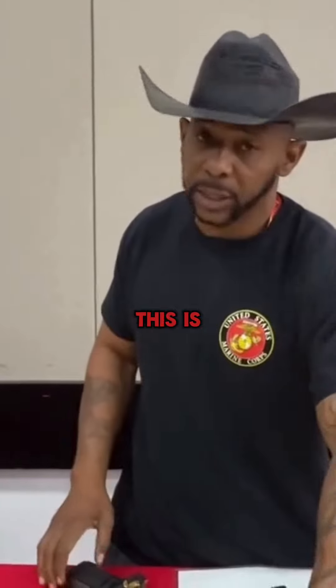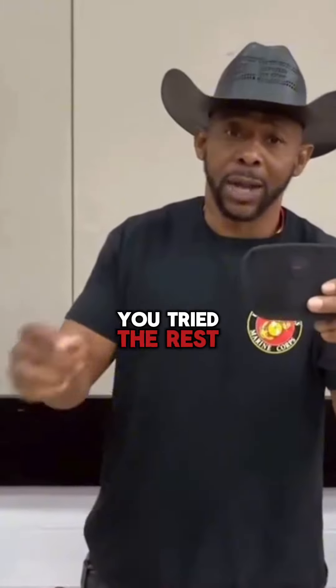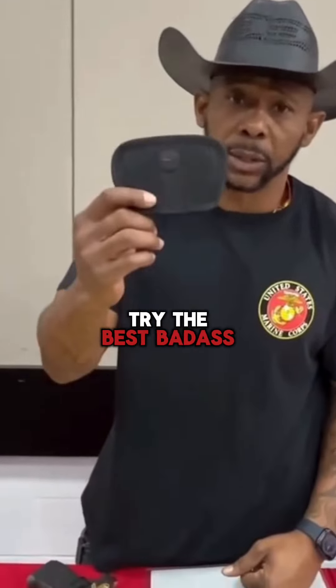Folks, I tell you like this — this is the best holster in the world. You've tried the rest, and now it's time to try the best. Badass.